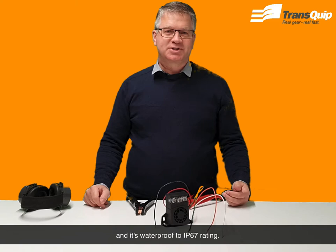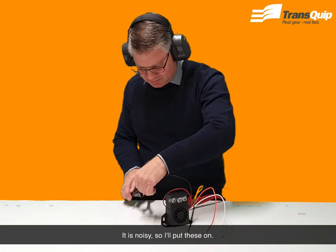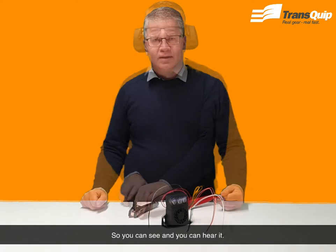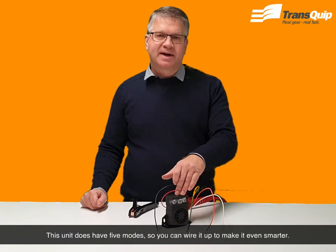I'll now demonstrate how this works — it is noisy so I'll put these on. This unit does have five modes so you can wire it up to make it even smarter.